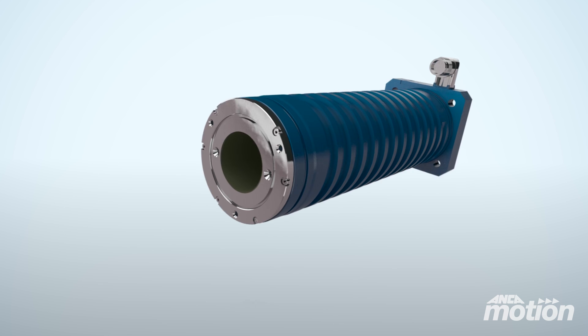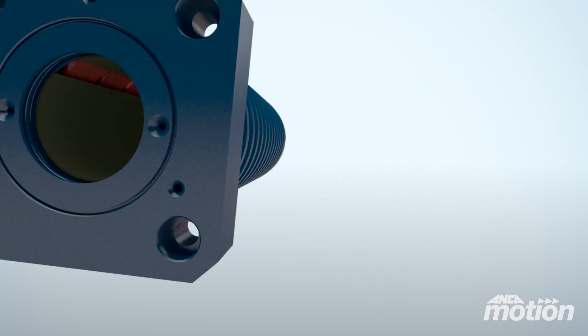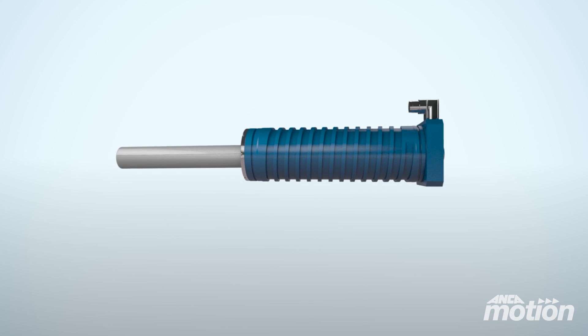The Linx linear motor allows you to reduce necessary floor space, machine downtime, backlash and position errors. The benefits of higher force and speed allow you to increase productivity and customer satisfaction.